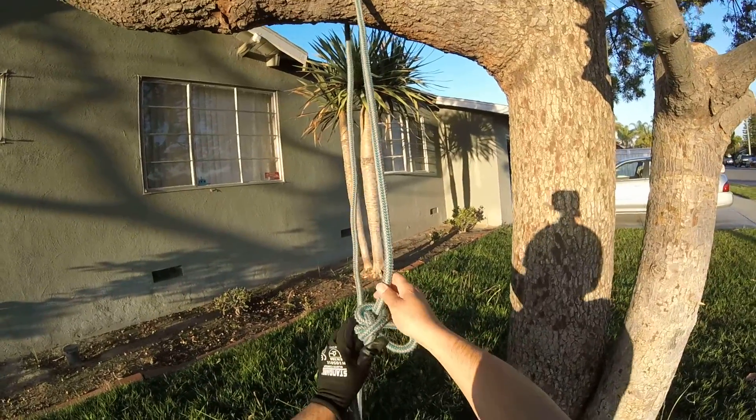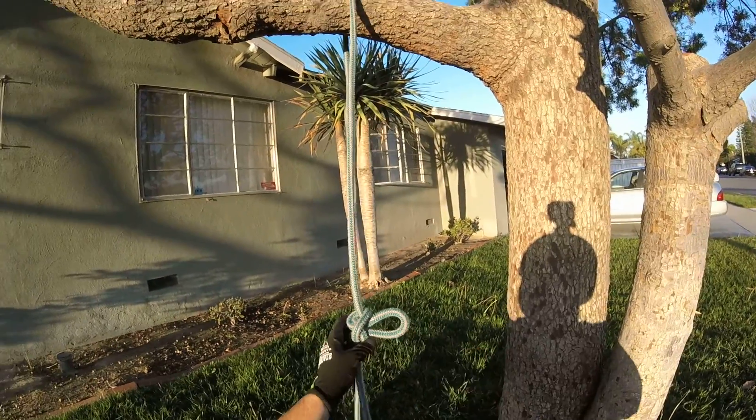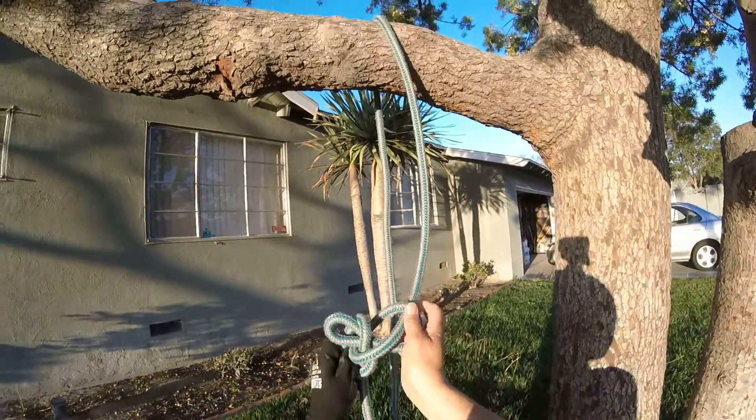Same thing — you want it to look the same: the two pieces here that wrap around it, and the bite that sticks out. And you break it the same way.